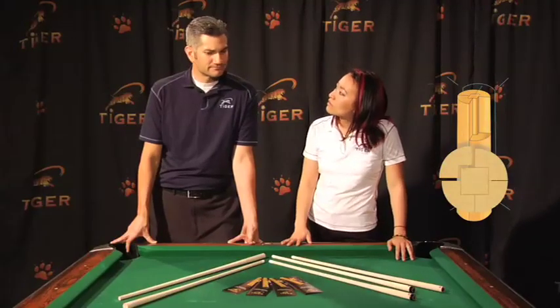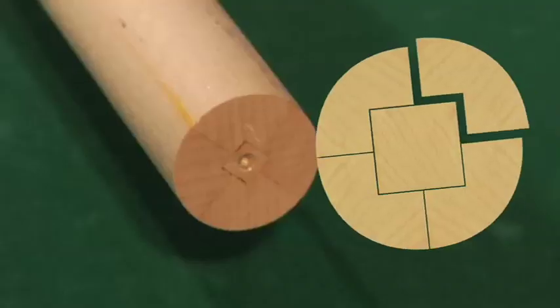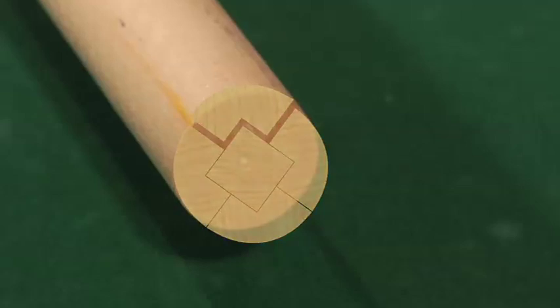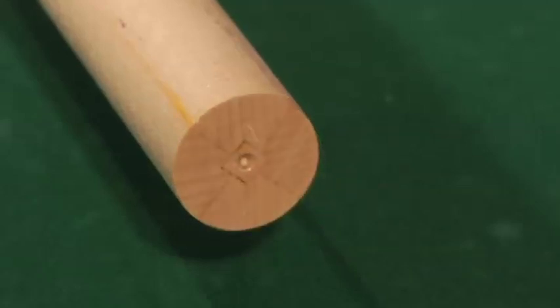The five-piece cross-grain lamination is a Tiger patented technology where when we reassemble the shaft and glue it, we reassemble it in an X pattern. We also use a solid core for grain consistency.